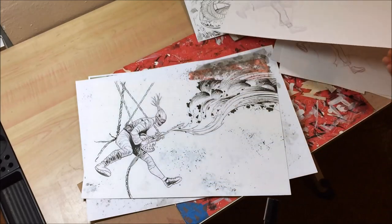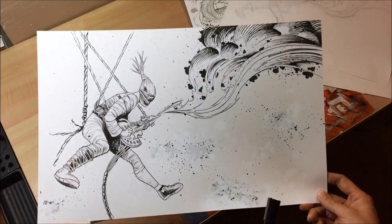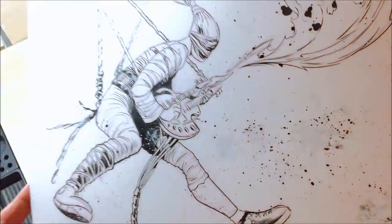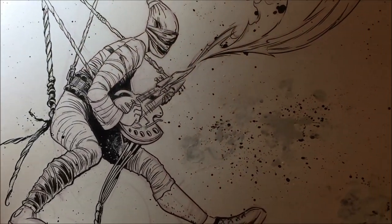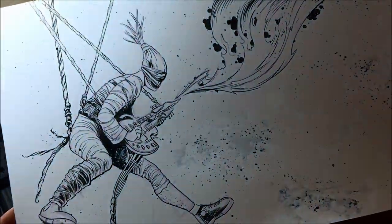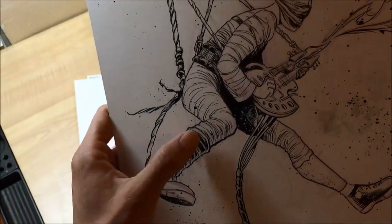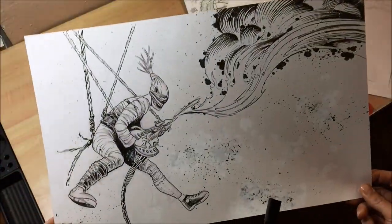So I scanned that in, printed out blue lines, and did the inks, which is more of the final piece you're looking at. Little messy — you can see I went back and whited out stuff, lots of splatters. This is the most nerve-wracking part for me — the inks — because everything's very permanent, and if you mess up it's white-out or start over. I didn't get the boot quite right; I think the real boot has a few straps on the edge there. But overall I was pretty happy with it, so I scanned that in.